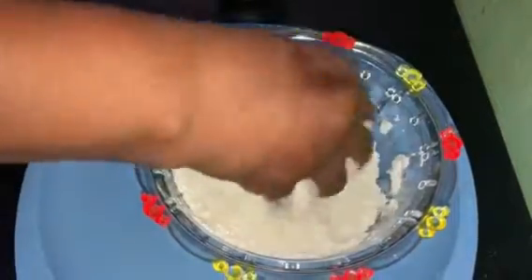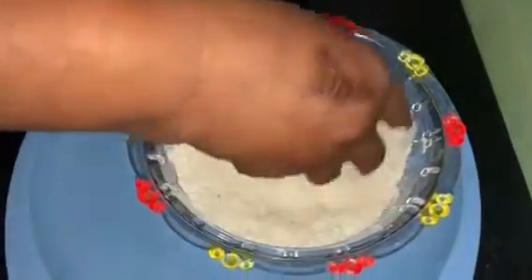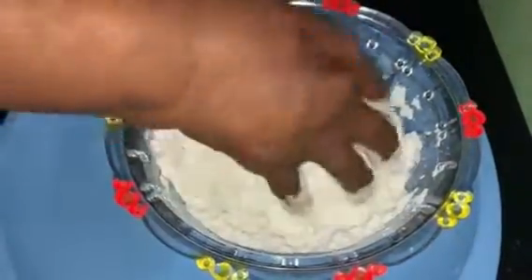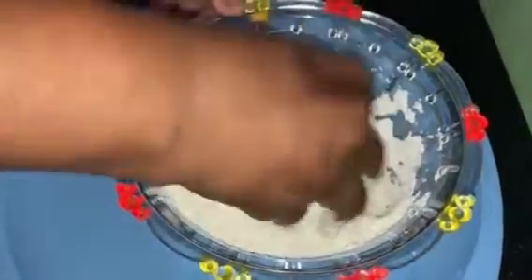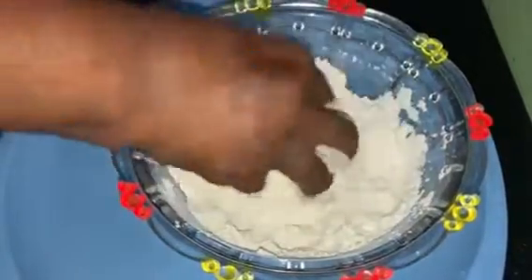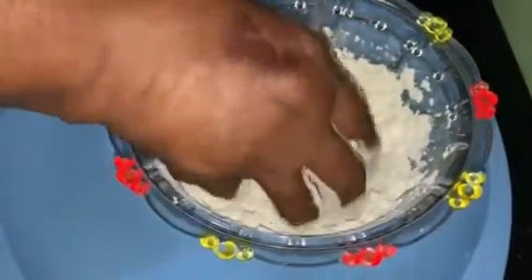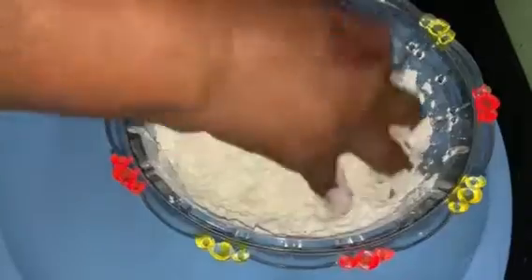We are going to mix the soy sauce into the sauce. Mix the soy sauce and mix it with some oil. Mix the soy sauce thoroughly.